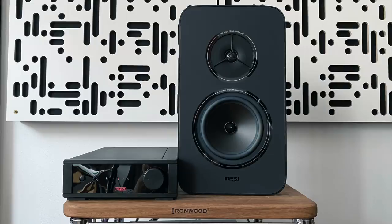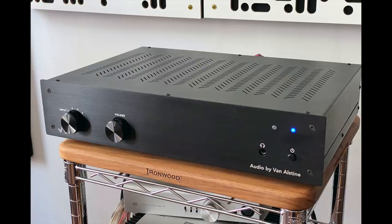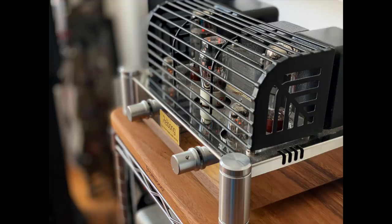I used three amplifiers over the course of the review: the Riga IO integrated amplifier, which I reviewed here earlier this year — a terrific match of course — but also the Van Alstine SET 120, a 60-watt-per-channel solid-state amplifier, which was phenomenal. And just to try something different, the Raysonic A8 and 2, a single-ended tube amplifier using EL34 tubes. They all sounded different — but more different than usual. This speaker is very revealing of differences between amplifiers.